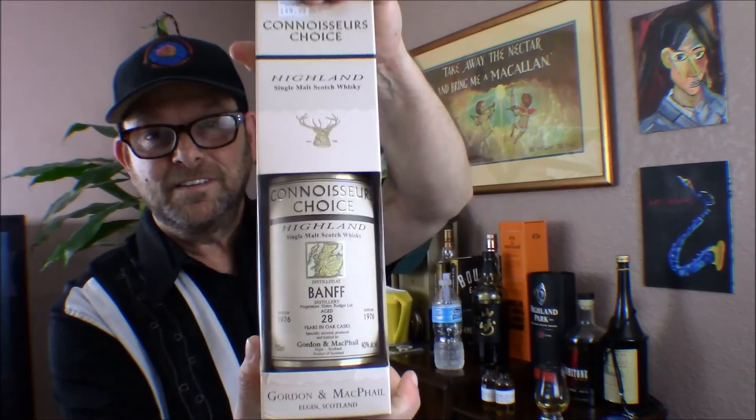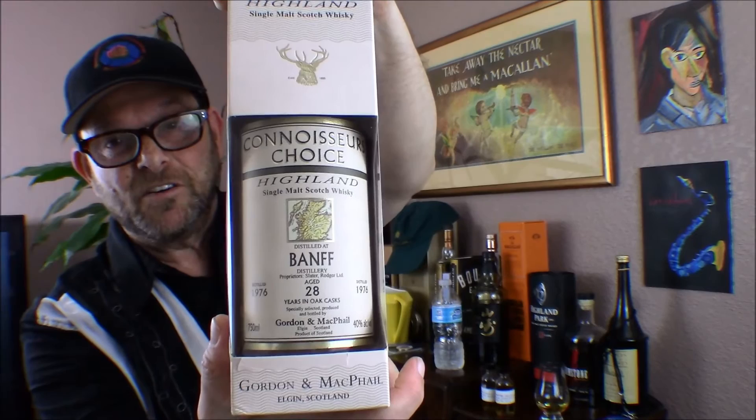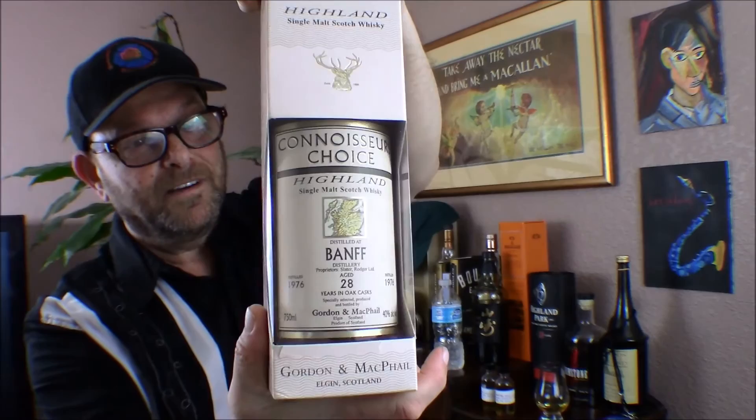I went in there one day and said, 'Anything new in?' He had some Spring Banks and I grabbed those, but he said, 'Wait a second, I found something in the back for you.' He went back into the storage room and came out with a box. I've been looking for this distillery for a while — it's a lost distillery, closed. I was pretty surprised when he brought it out and charged me what the retail was when it was first released in 2005. This is the box. It's a Banff. You may not be familiar with this distillery, but it is a mothballed distillery that's shut down now.